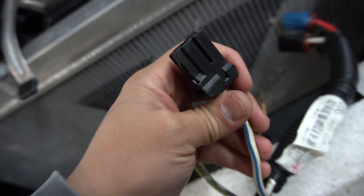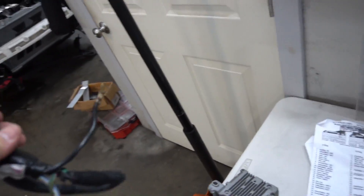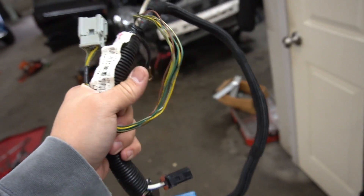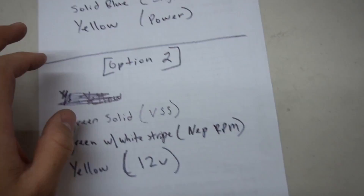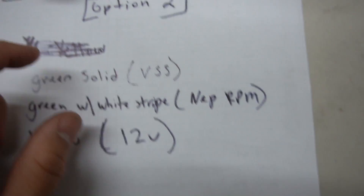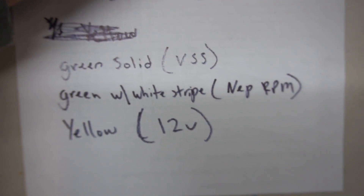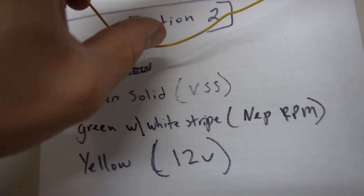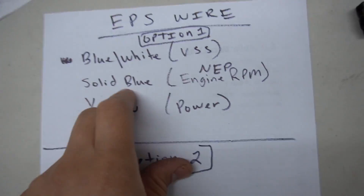This is power from your battery, and then this plugs over there. So all these right here — one, two, three, four, five — all these are done. So all you're left with is this plug right here. Depending on what harness you guys get or what year EP3 you got this from, your wires on this plug are going to be probably different. Option one and option two — the one I have in front of me is this one right here. Green solid is my VSS. My green with a white stripe is right there, and then you've got your yellow, which is your 12-volt constant.